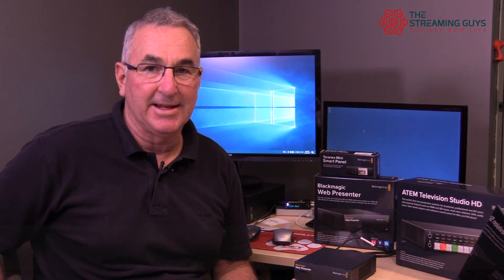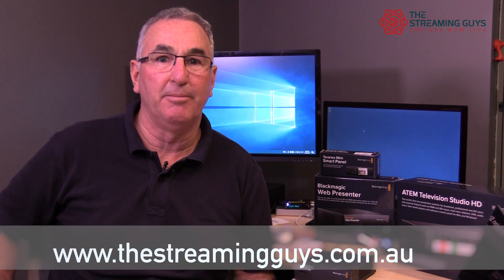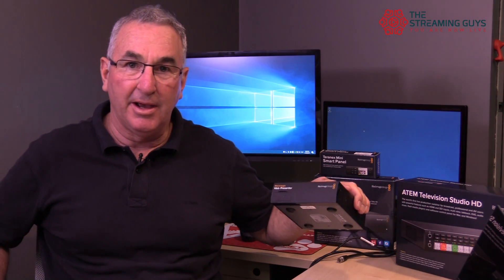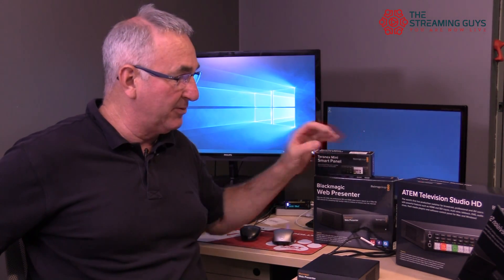Hi, Grant from The Streaming Guys. Thanks for joining us. Today we've got a couple of new products direct from Blackmagic Design. They're the exciting new web presenter, and it also comes with the Teranex mini smart panel which gives it a lot more functionality. We're going to have a look at that as well.